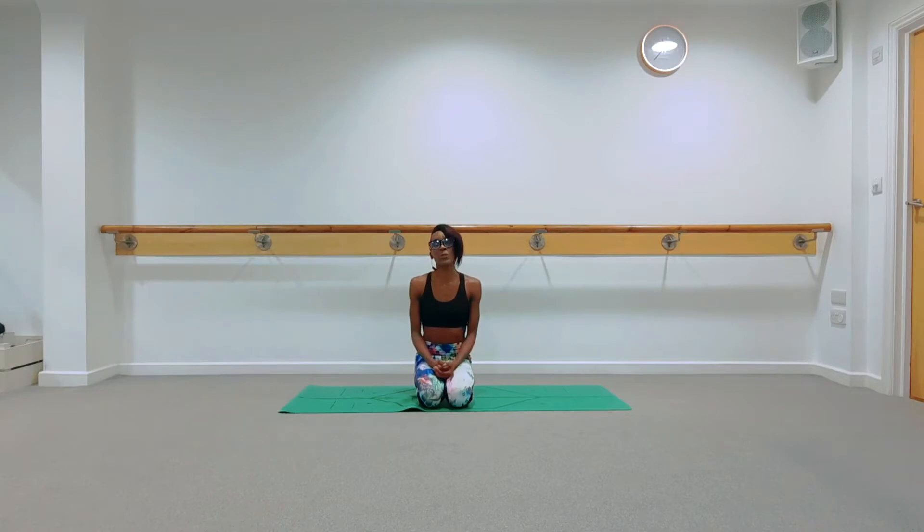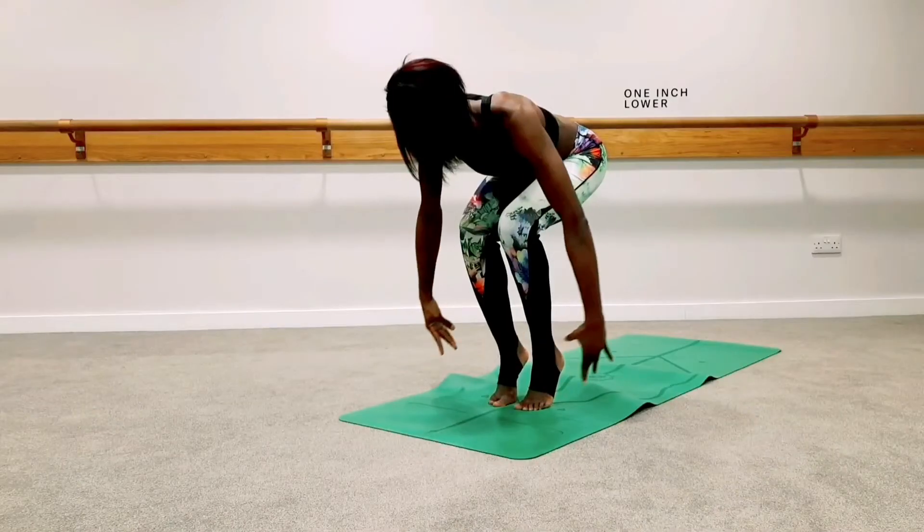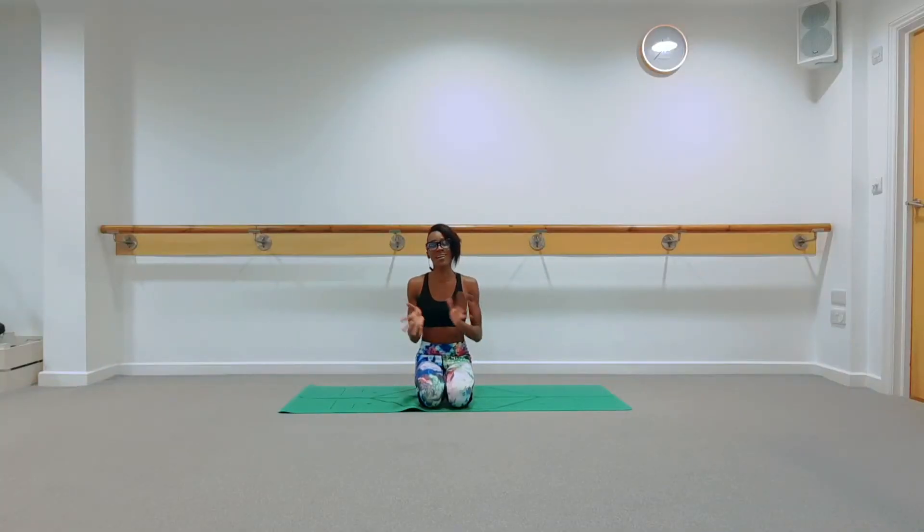Today's session is all about working your legs — bringing strength to your legs and the lower part of your body. Your legs are what physically allow you to move forwards in your day-to-day life. If you bring it to this idea of self-love, we always want to think about how we can walk down that path of self-love — moving forwards physically with those legs and mentally in your mind.